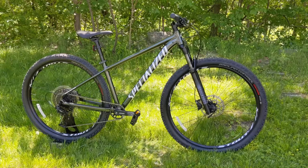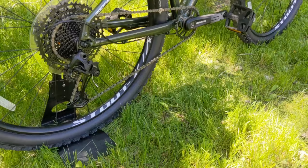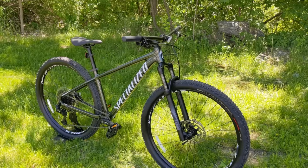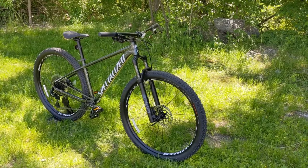The benefit of going tubeless on a bike like this is a lot less likelihood of flats — pinch flats are totally eliminated. It also helps save some weight, and it's a pretty easy and inexpensive mod to get done.